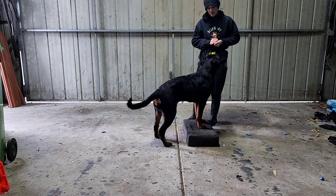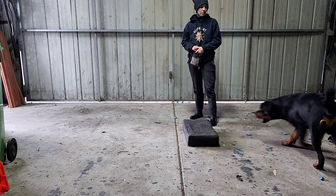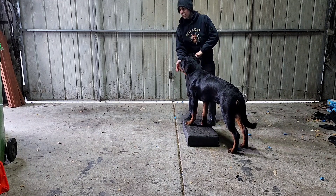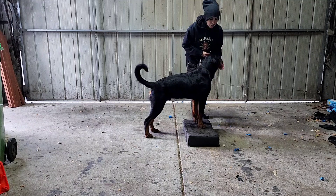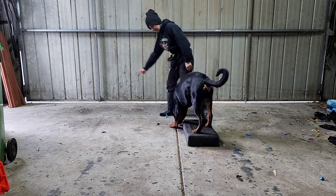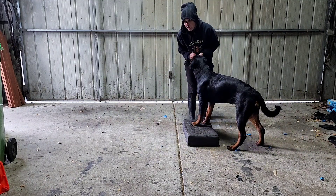Once their approach is fast and consistent, I am rewarding in position with jackpot rewards. You will notice after every repetition in this video, I jackpot reward by providing at least 5 treats in quick succession before releasing. I also stand in different positions during the puppy's approach so that they get used to always approaching the platform no matter where I am standing. This will be important later on if you decide to free shape retrieval into different positions.